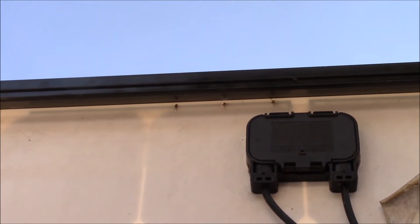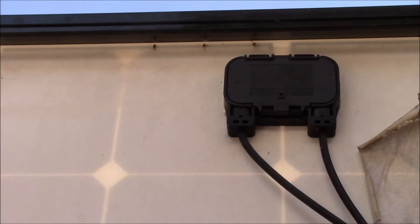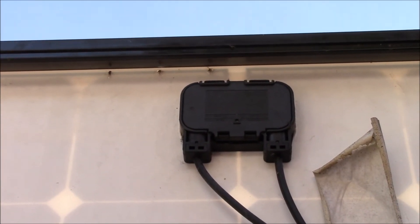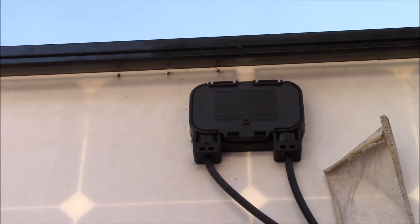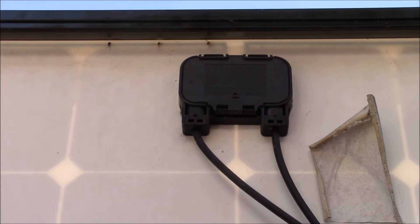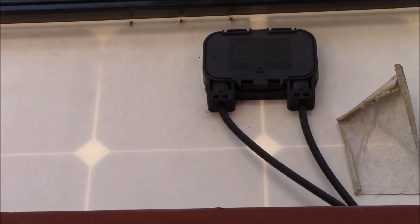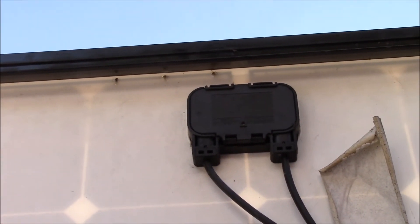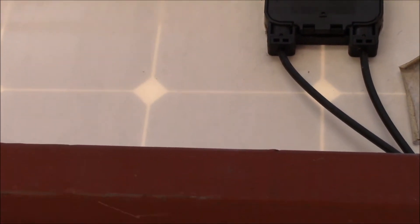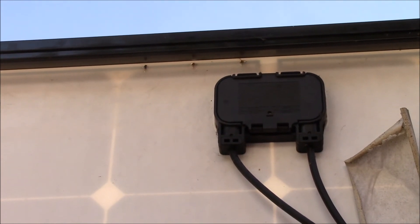It looks like the damage burned through the back material of the panel — I've never seen that before. I think the diode was actually shorting across that damaged section to protect it, so when I removed the diode, all the current passed through those bad connections and they burned open. I'm going to have to pull the panel down and get a closer look, rather than standing on top of the ladder which is kind of precarious.